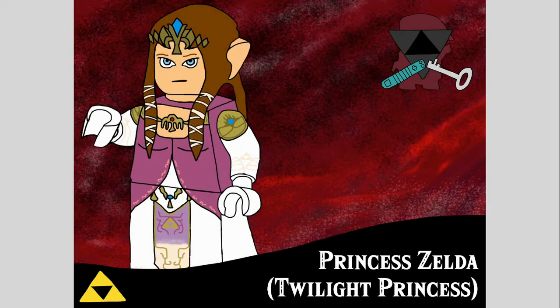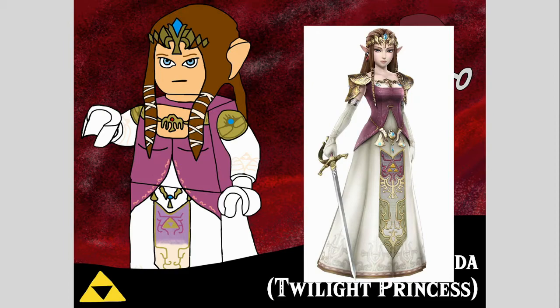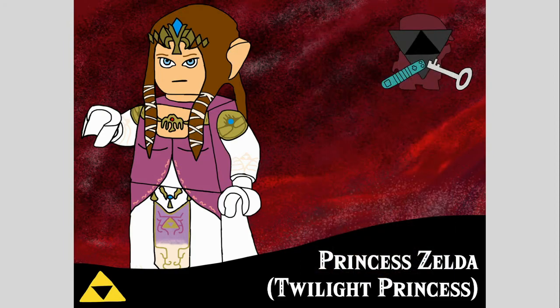If I needed to include Zelda in this set, she had to be here. She uses the dress piece in white with some printing — lavender printing that goes tonally to white — as well as pearl gold and purple towards the top going into her torso. She's got white arms with gold printing at the top, and her hairpiece is actually a reuse or modification of Elrond's, with either some printing or a new mould for her crown work. She's looking a bit concerned because Zelda never smiles in Twilight Princess — ever. She's still using bug eyes for some reason, because I'm an inconsistent person.